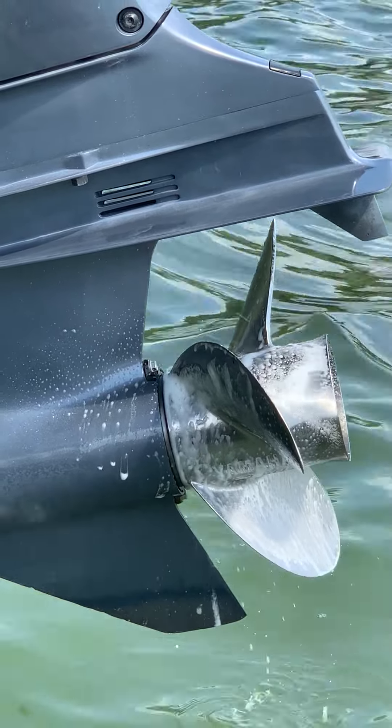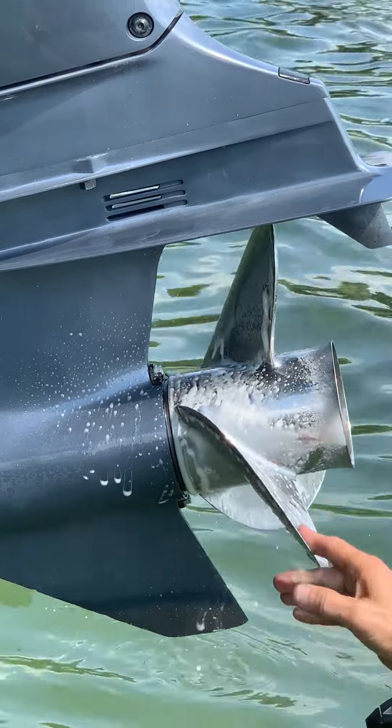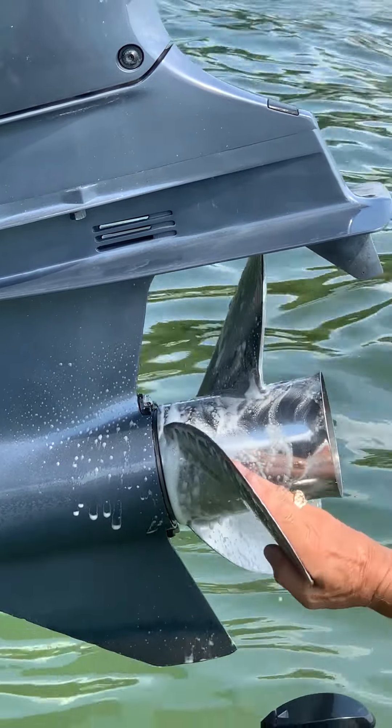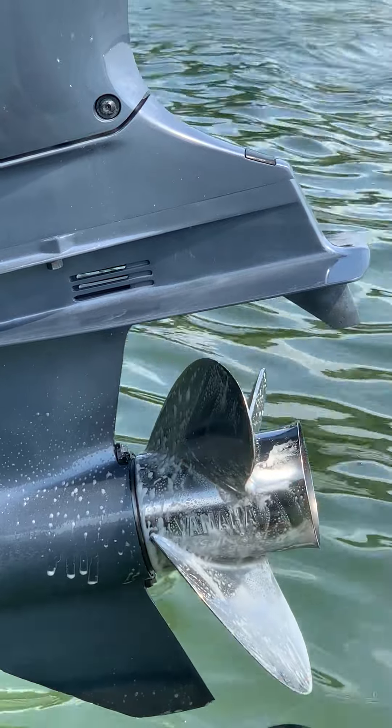You'll see I'm just spraying it on here, just spinning the prop around, and it's ready clean. Now I'm just taking my hands and massaging it a little bit, and you can see a major difference.